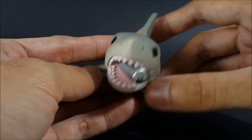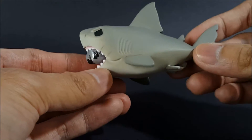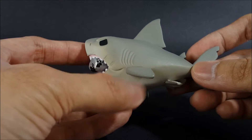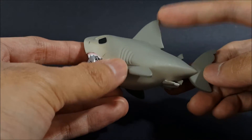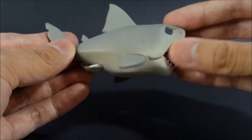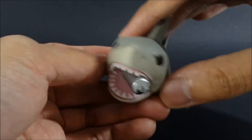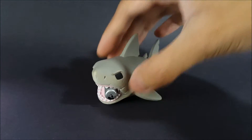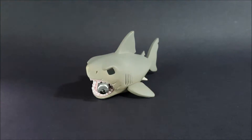At first I thought it was blood, but it's actually something different. There are also details you would commonly expect from a shark — of course we see the fins, here's the back top fin, we've got gills, the tail, and pretty much everything else. This is definitely the heaviest and bulkiest figure within the Horror Series 3 line.